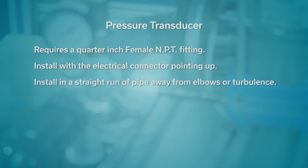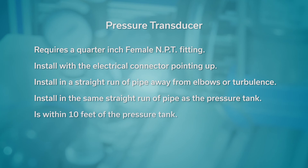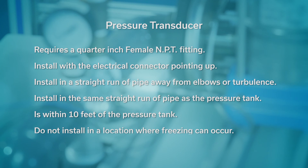Install the pressure transducer in a straight run of pipe away from elbows or turbulence. For optimum pressure control, install the pressure transducer in the same straight run of pipe as the pressure tank. Ensure the pressure transducer is within 10 feet of the pressure tank. Installing the pressure transducer far away from the pressure tank may result in pressure oscillations. Do not install the pressure transducer in a location where freezing can occur, as a frozen pipe can cause damage to the pressure transducer.